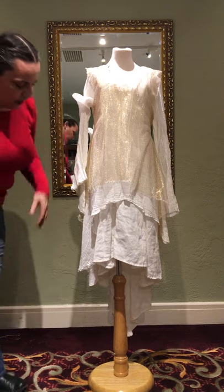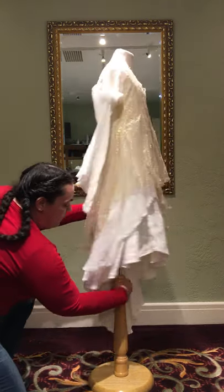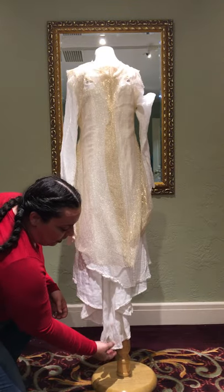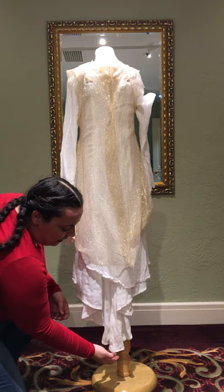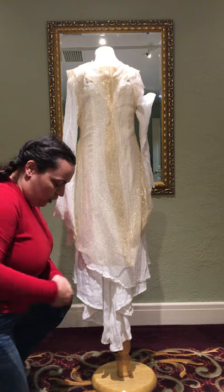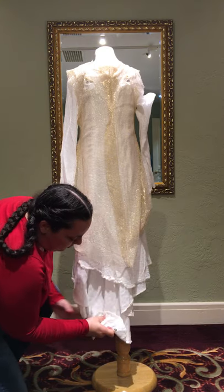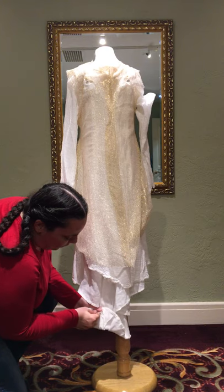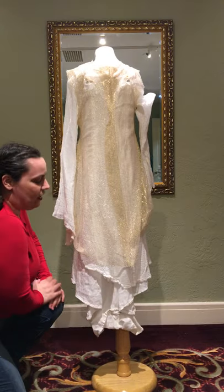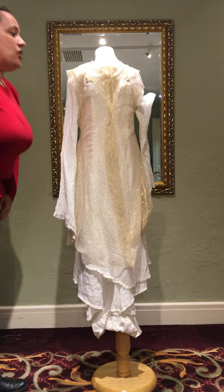For the hem, the front is higher than the back, so you want to make sure the dress isn't dragging. Ideally it should be just below the calf. If it's too long, just fold up the center back until it's about the right length, put a pin in it and that should do it. Don't worry about the other layers — they're fine; it's the bottom one that would need adjusting.